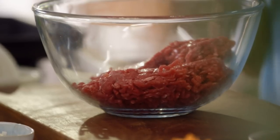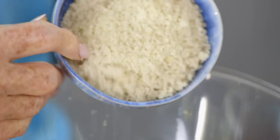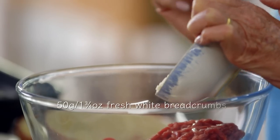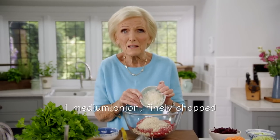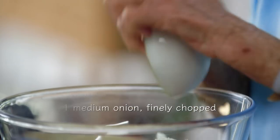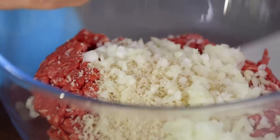Breadcrumbs are essential in a burger, but add too many and they'll be stodgy. I've just got 50 grams here, and a medium onion that I've chopped really, really finely. If you're not good at chopping onion, you could always grate it. That's the basics.